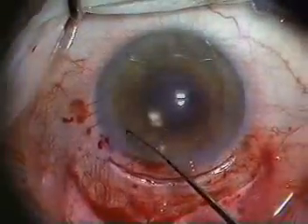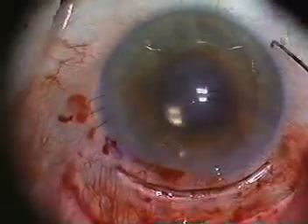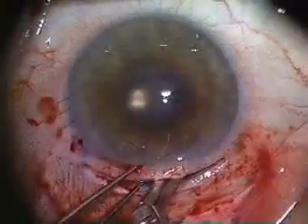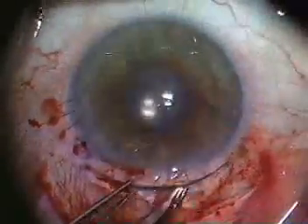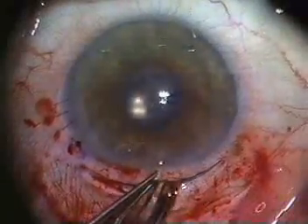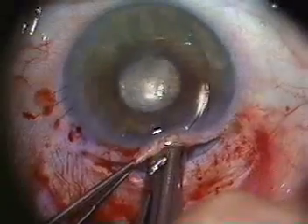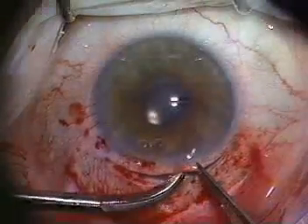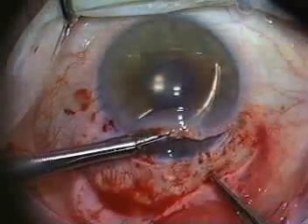Despite the edematous cornea, the outline of the intra-stromal posterior trefine cut can be easily seen. Traditional highly curved corneal scissors are used to complete the trefine cut and initiate the scissors excision of the recipient disc. Specialized highly curved and low-profile intra-stromal Cindy scissors are then used to complete the distal portion of the scissors excision of the recipient tissue.